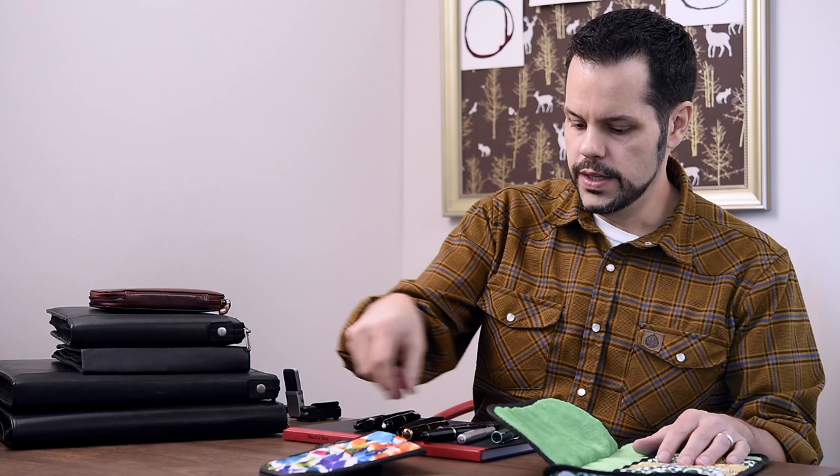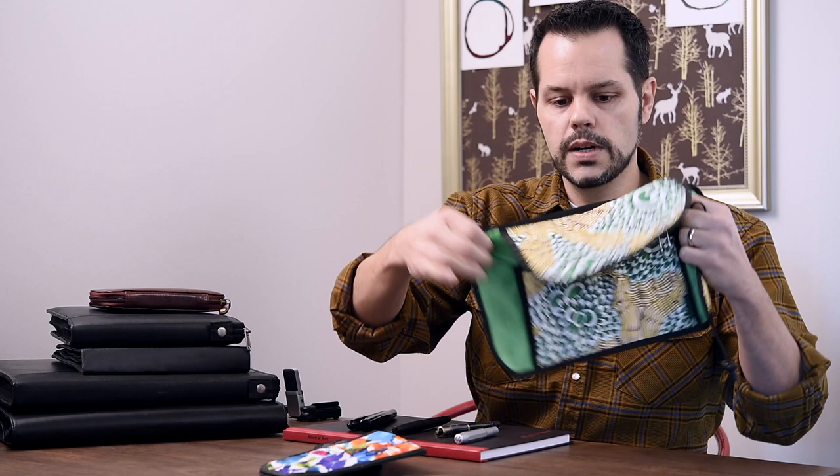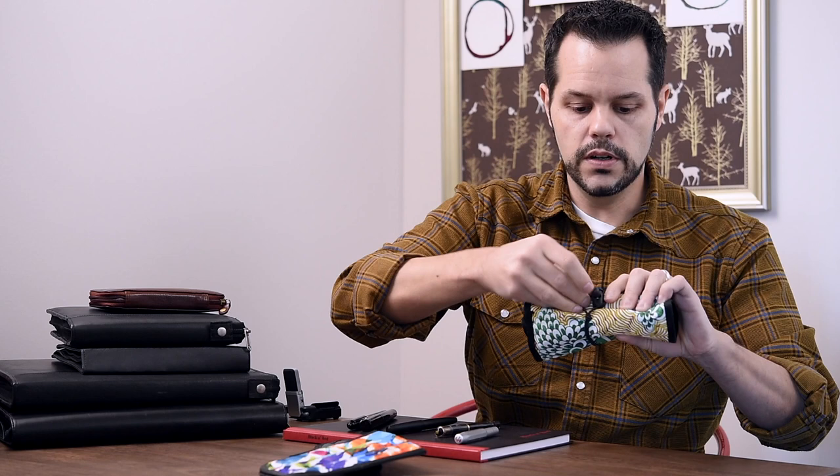Another option that Rickshaw does is called a pen roll. You can also get something similar from Nock, where it basically rolls up and fits inside of a pouch. You just put a couple of pens in here — large pens, small pens. The nice thing about this is that a Montblanc 149, a very big pen, still fits in here really well. Flip the top over, roll this up, and you have a nicely protected pen burrito, basically.